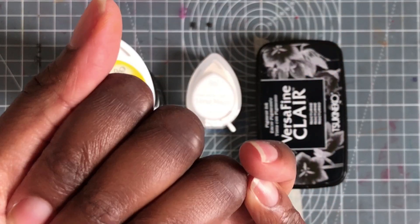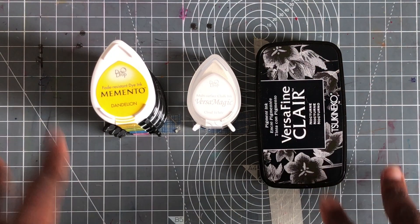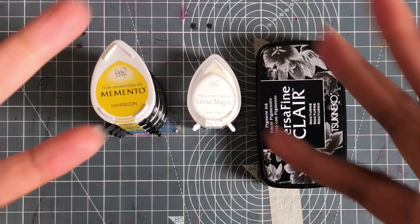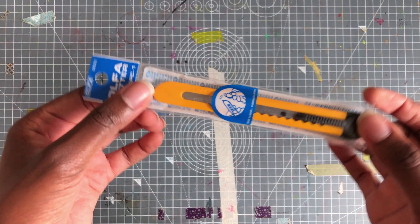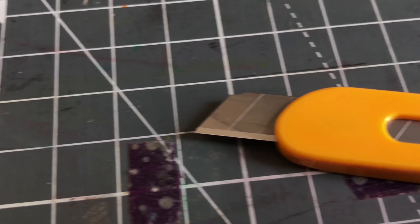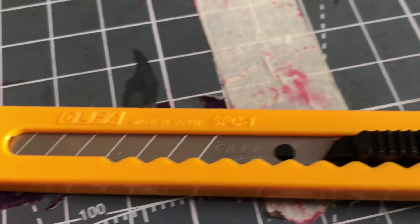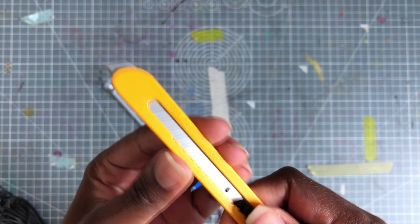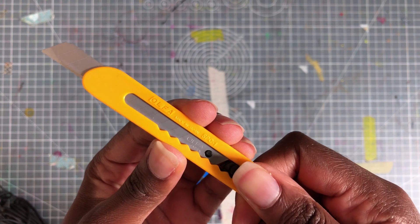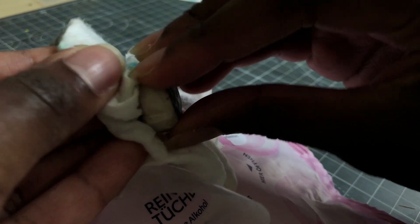I know that traditionally you would use printmaking ink and roll it out with a baren, but since I'm just starting I didn't want to get something that took up a lot of space, could be messy, and couldn't be used for anything else. I also got this Ulfa cutter — just a regular cutter, probably something you could get at the dollar store, but this one is Japan-made. And I got some wet wipes to clean off my stamps.